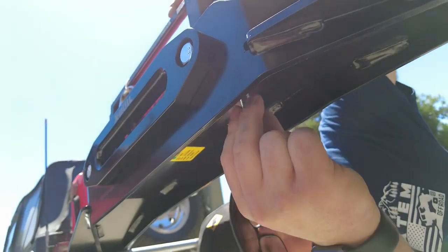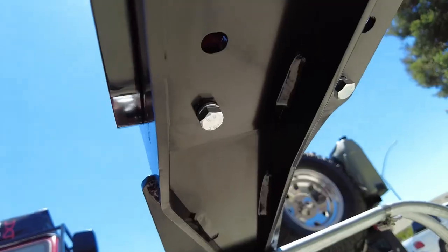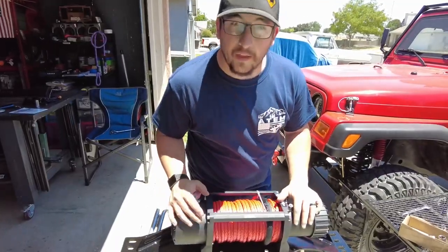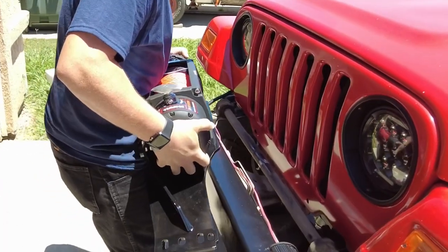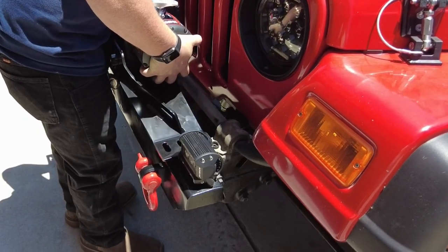Install the four bolts that bolt the winch to the winch plate and make sure these are tight. Now that the winch is secured to the plate, take the plate and set it on — make sure the spacers are good and everything lines up.